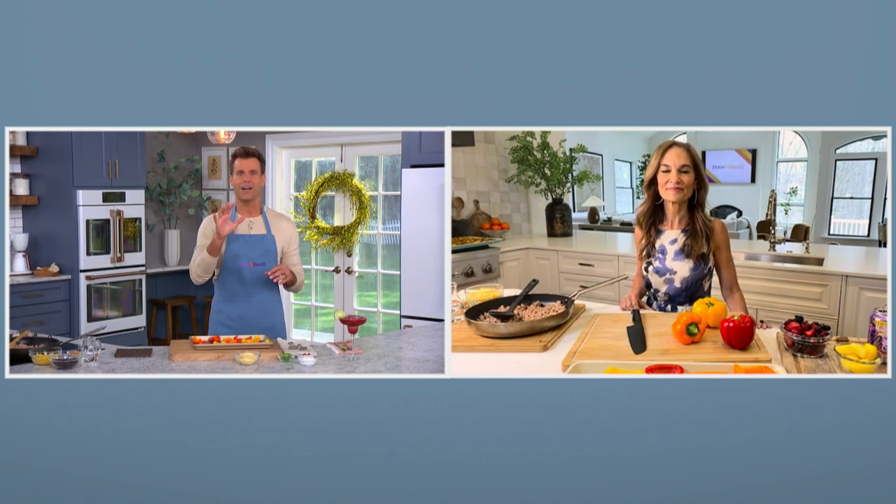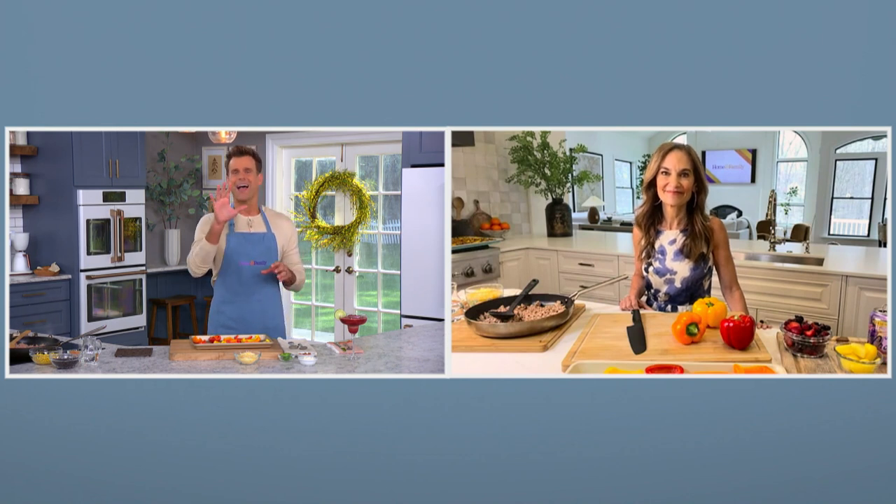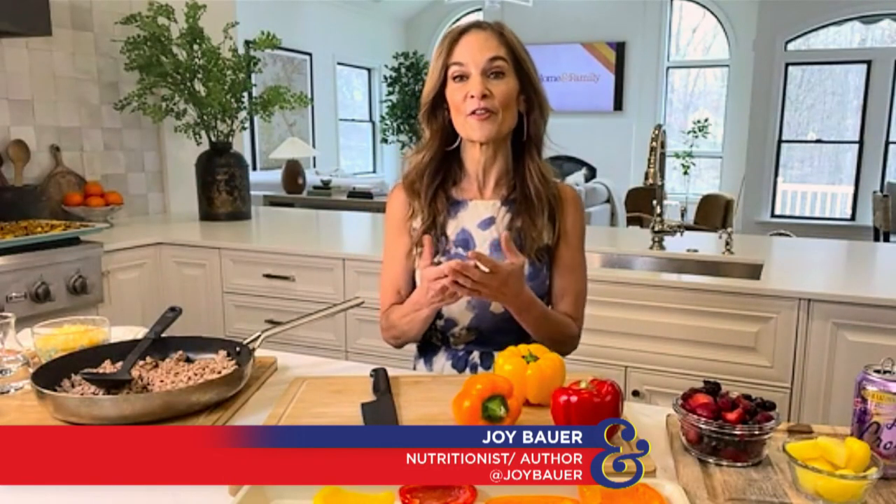Most people don't think nachos fit in when it comes to eating healthy. So how do you approach snacking in general? Give us some general tips. Snacking should be easy. Snacking has got to be delicious, and ideally it needs to be healthy as well.